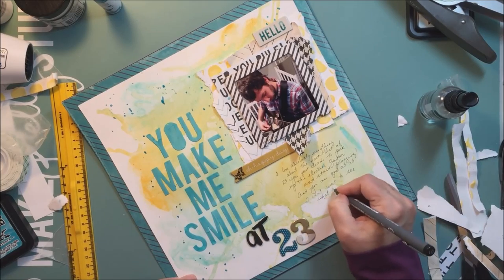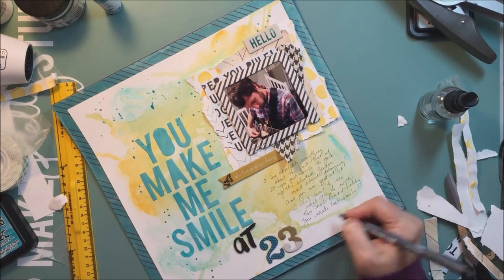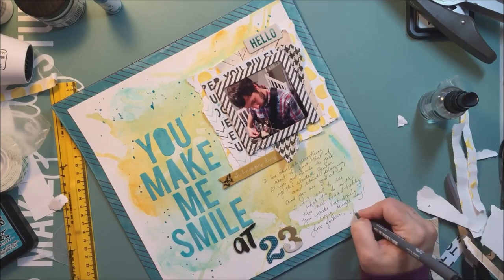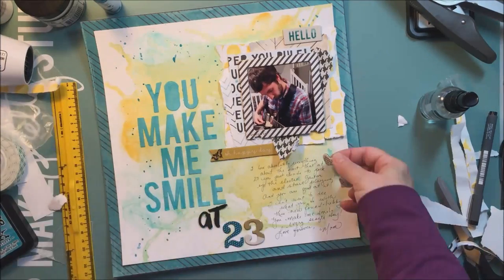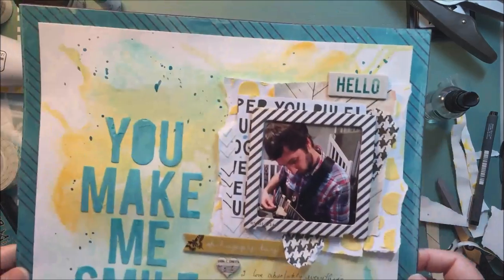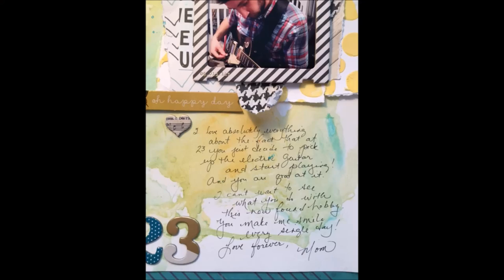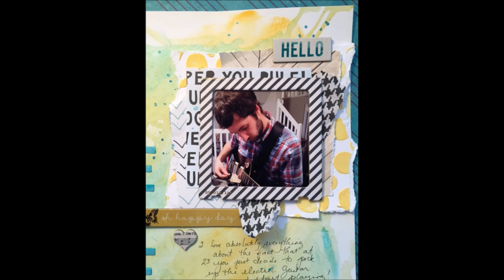Thank you so much for watching. I'm just about done here with this mixed media layout, and thanks so much to the HipKit Club forum for giving us all of these fun challenges today. I hope you get a chance to scrapbook today on this final day of National Scrapbooking Day, or International Scrapbooking Day, wherever you are in the world. I'm just going to finish up by adding a little Heidi Swaps chipboard piece that has some music notes on it. Bye!